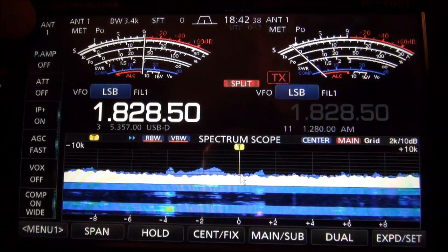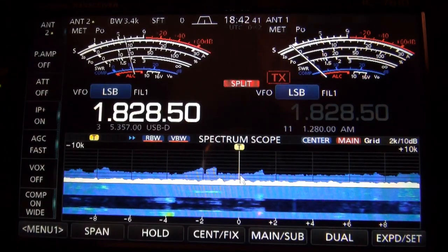There's the transmit antenna. And the KK5JY loop on ground.